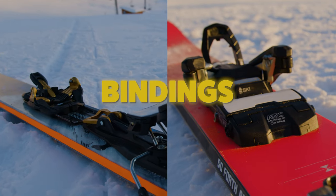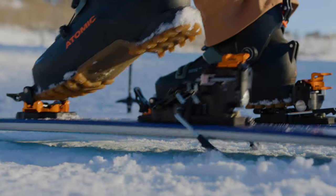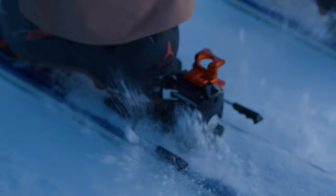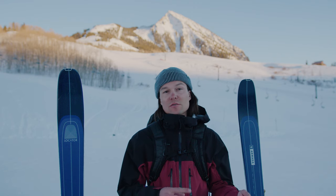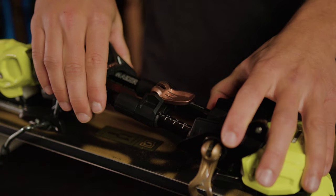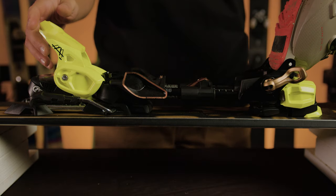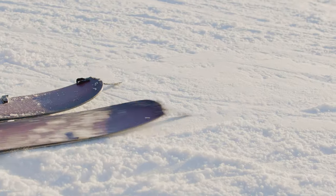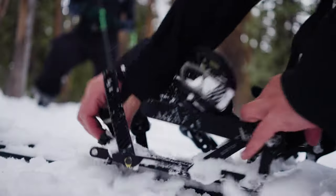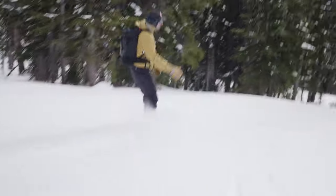On the ski touring binding side of things, they come in a wide variety but all basically allow you to do the same thing: an uphill mode where your heel is not attached to the ski so you can stride uphill, and a downhill mode where your heel is locked in just like regular alpine bindings. There are also touring adapters like the Daymaker that let you convert your resort setup into one you can take uphill. Splitboard bindings on the way up function similarly — they let your heel lift to stride uphill, and when it's time to head down, you put the board back together and the bindings lock and behave just like regular snowboard bindings.